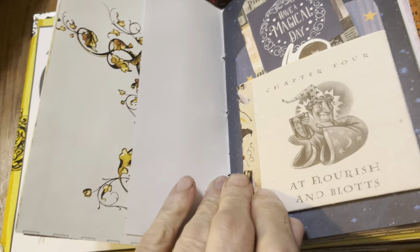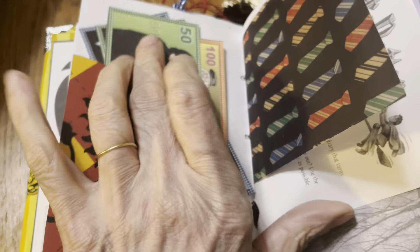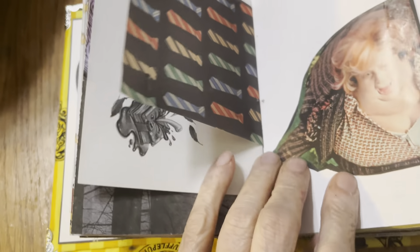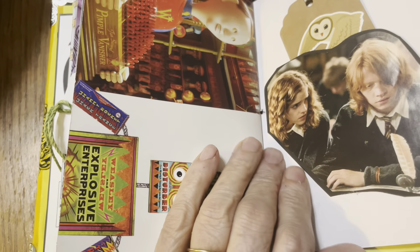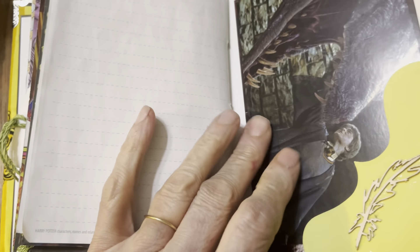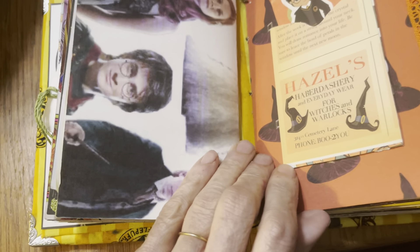Here we have a pocket made out of a page from the book — the first book, I believe. This is Harry Potter money. More tags and tuck spots. Writing paper. And of course, you can write on the side of the tags, on the empty pages, on the postcards — anywhere you want to add some journaling.